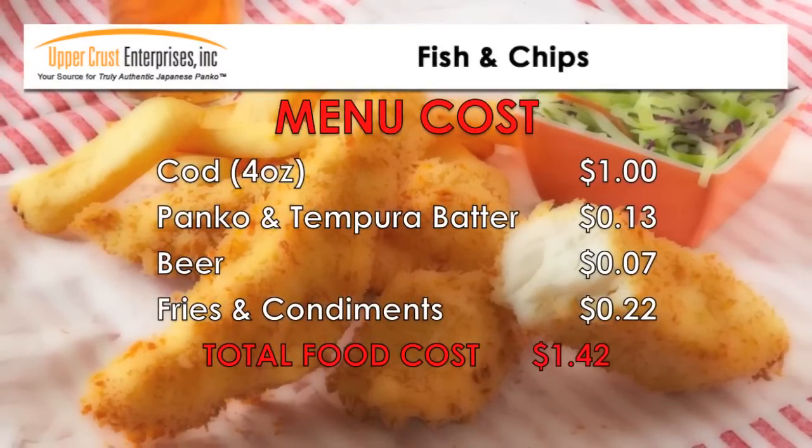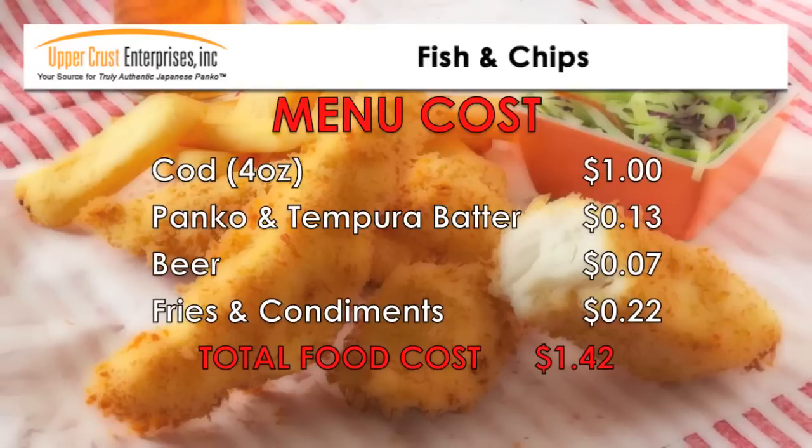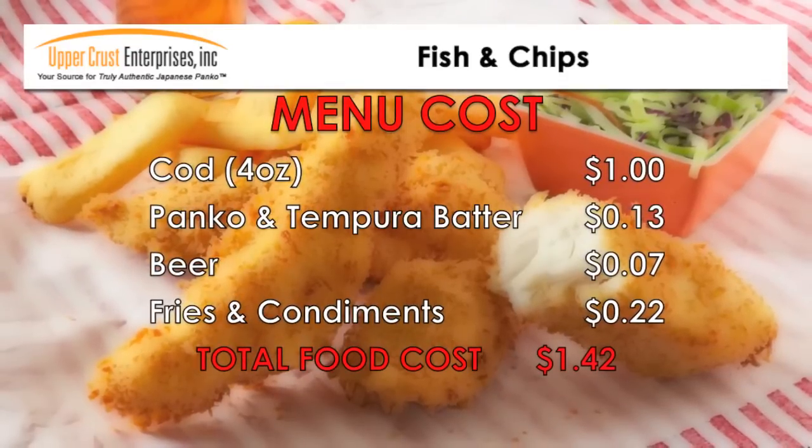The food cost for the fish and chips is approximately $1.42 per portion — great value for lunch and dinner or as a menu special.